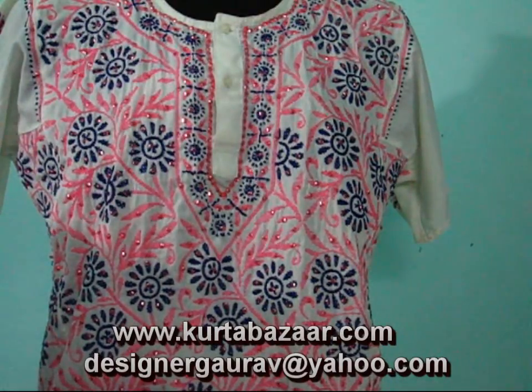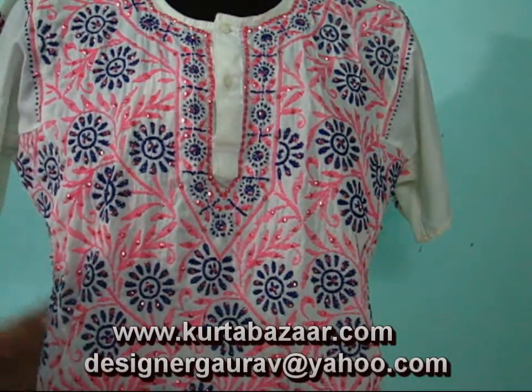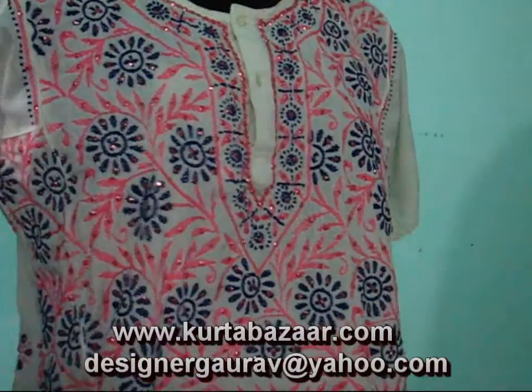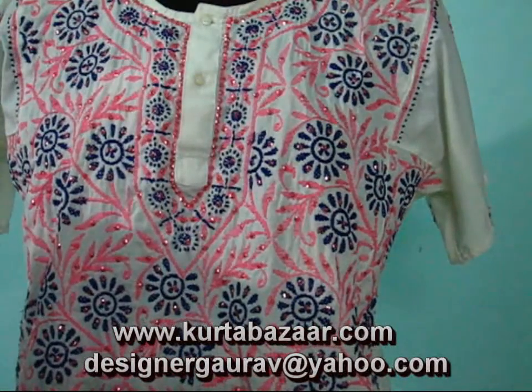Namaste, welcome to kurtabazaar.com. I am showing my latest collection of viscose crepe kurta. So you can have a look at the embroidery. The embroidery is called Chikankari from Lucknow.